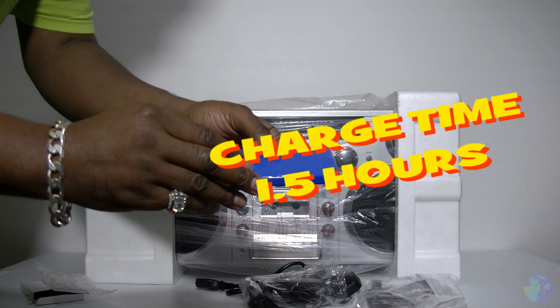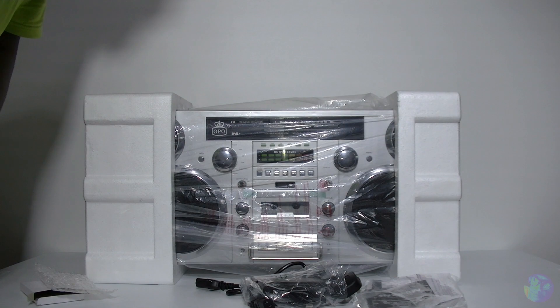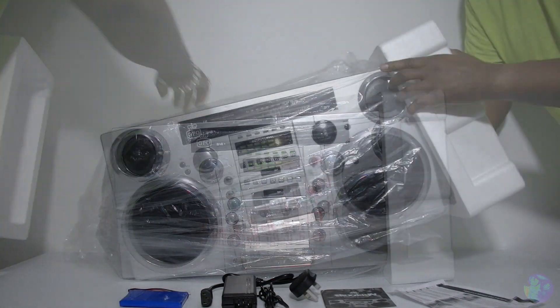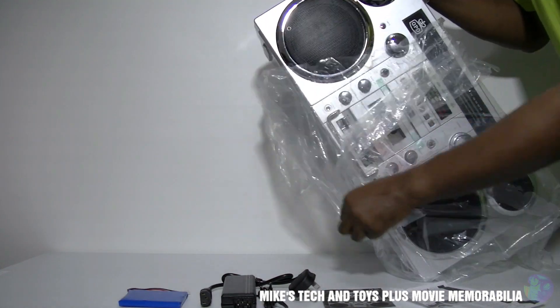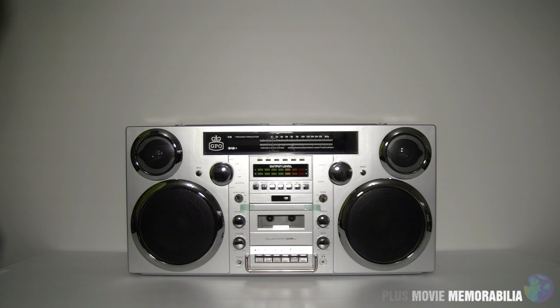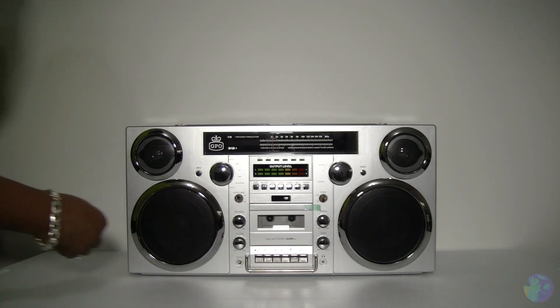It's rechargeable - how awesome is that? I have to confess, looking at this GPO Brooklyn Boombox, it just takes me back to the old school days of ghetto blasters, breakdancing, even Breakdance the movie, that whole hip hop era. Let's just remove these.